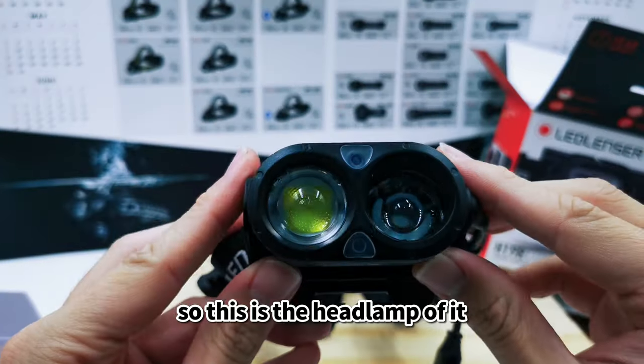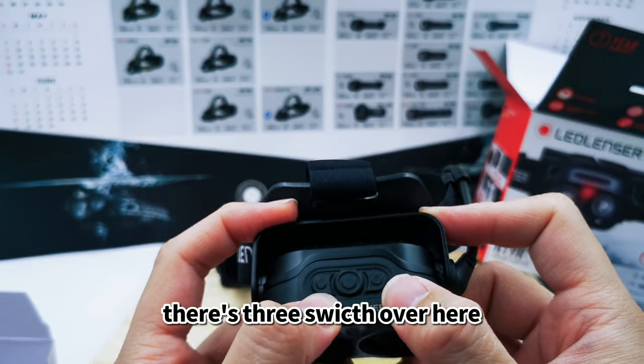This is the headlamp itself — there are three switches on it.